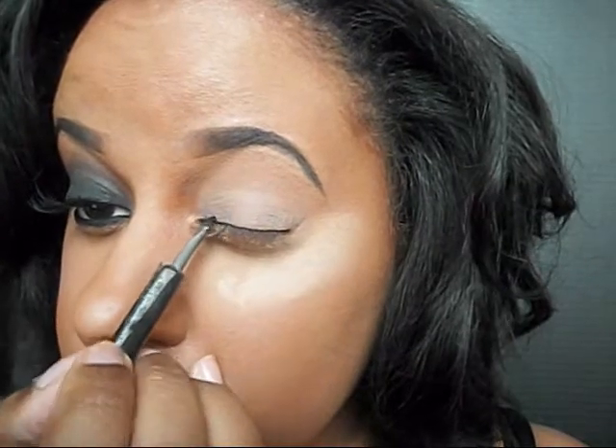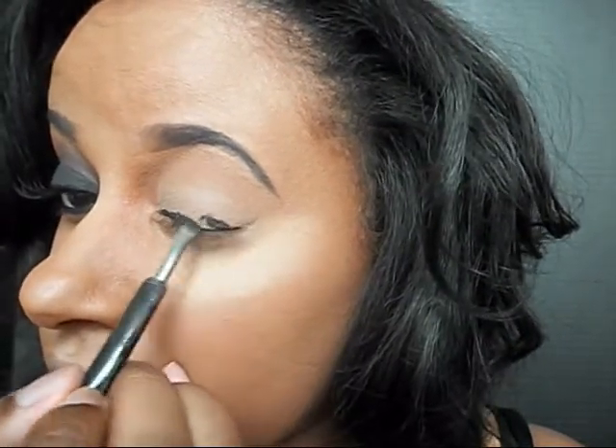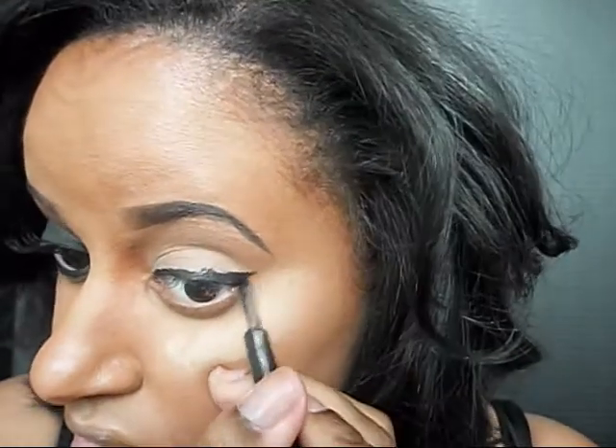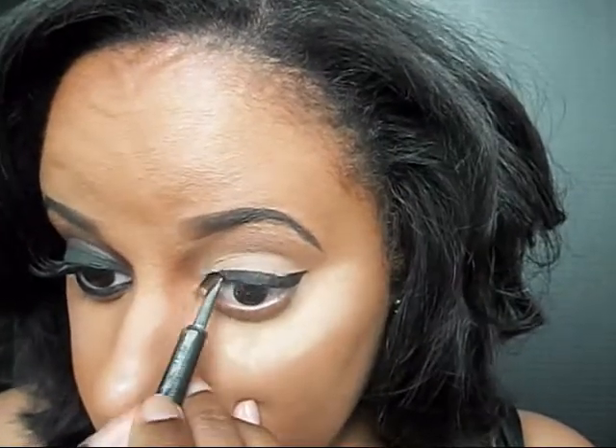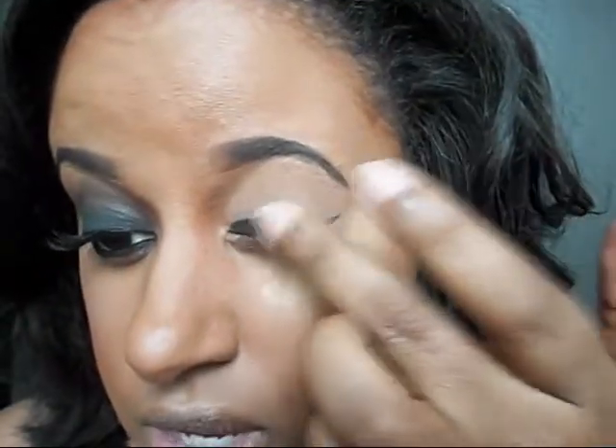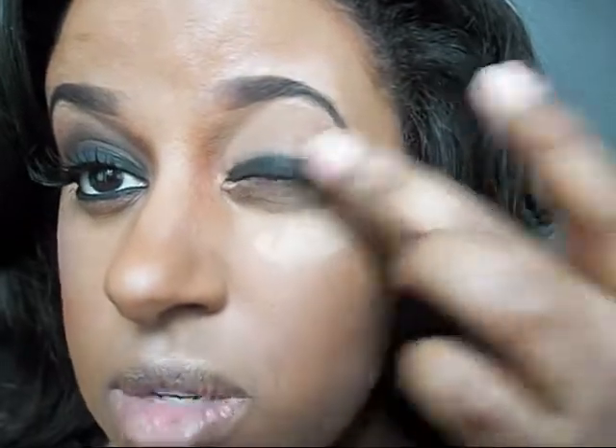The next step is I'm going to be taking my gel liner. I'm just going to use my black gel liner that I have from Wet n Wild and I am going to be applying this all over my eyelid. Now it does not have to be exactly perfect because we're going to go ahead and blend it out. So I'm just going to blend it out just a little bit.